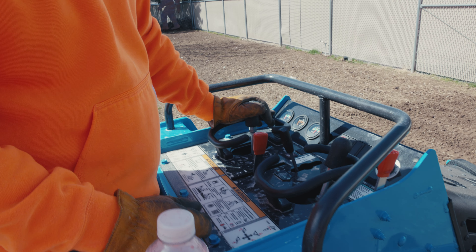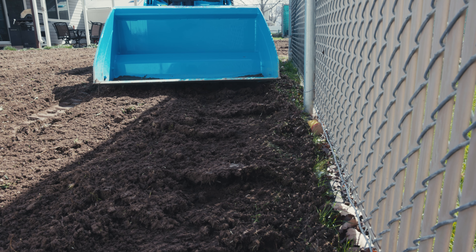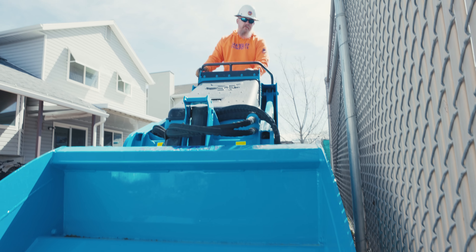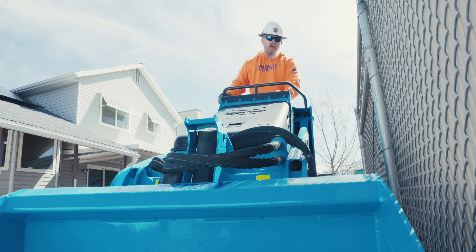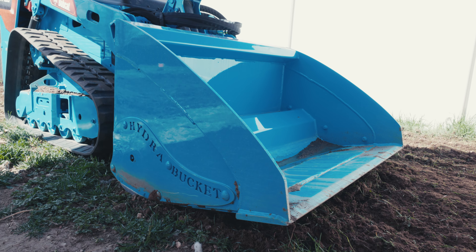One of the other really nice features is how close you can actually cut this into a fence. If you look at that piece right there, you can literally get this thing within just a couple of inches of that fence, which is really nice because you're going to save yourself a lot of shovel work on your final product. You can really get a precision cut and put this right next to your fence.